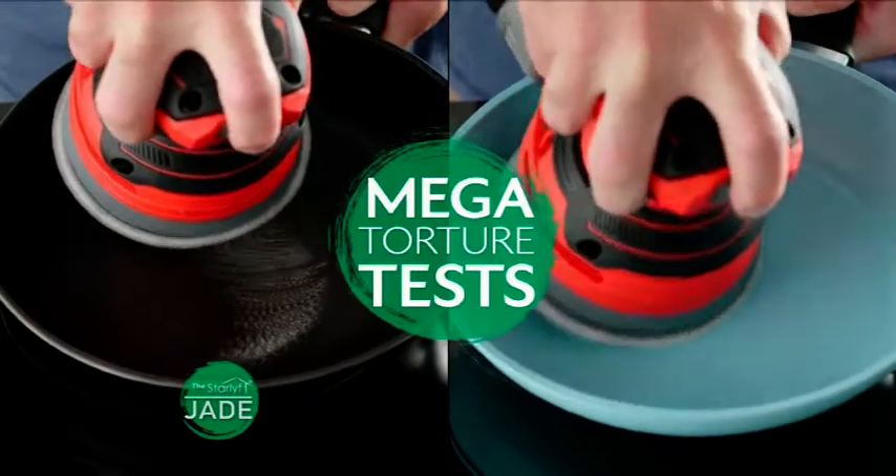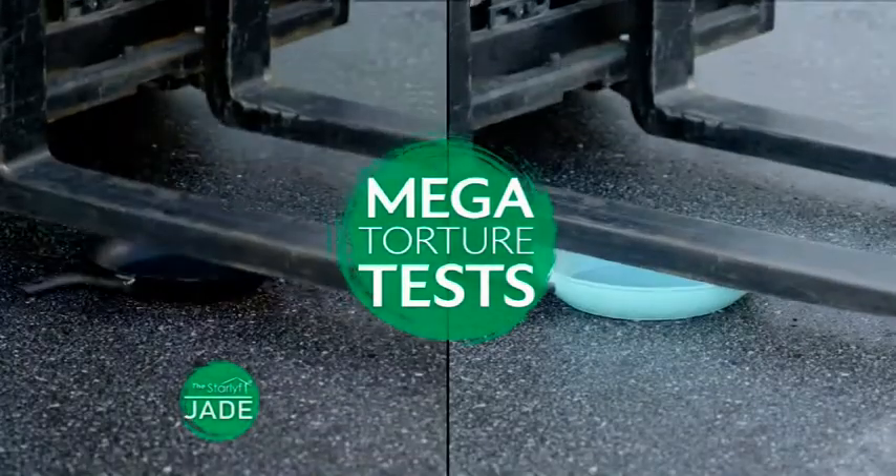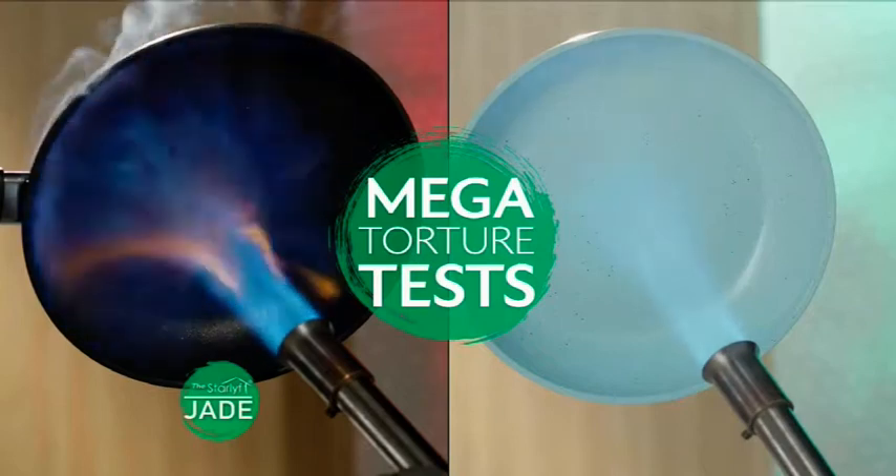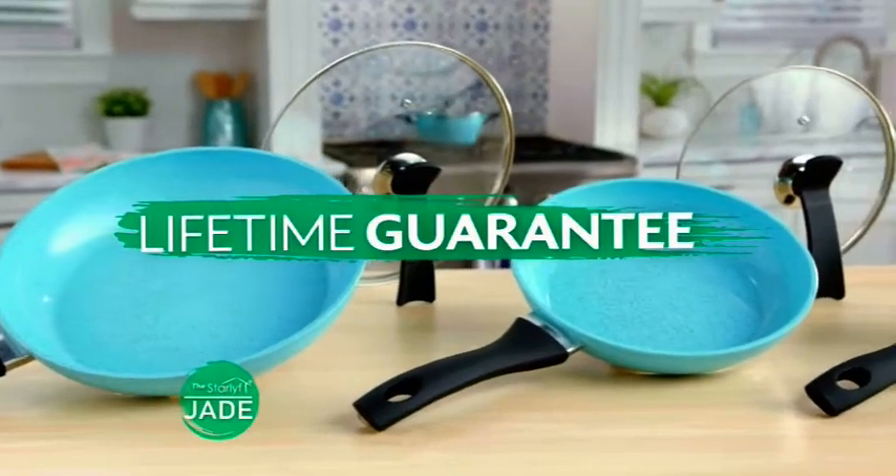And talk about durability — stay tuned to see how we put the Jade's nonstick surface through some of the harshest torture tests imagined. It will last a lifetime, guaranteed.